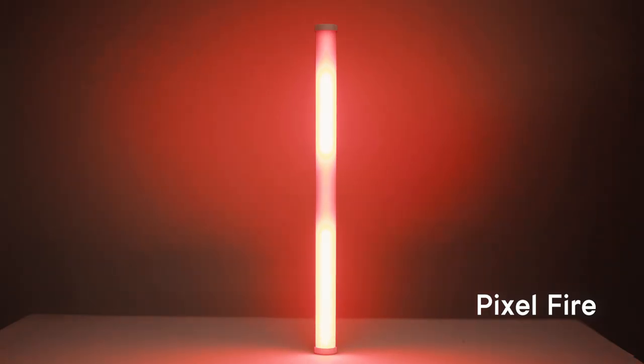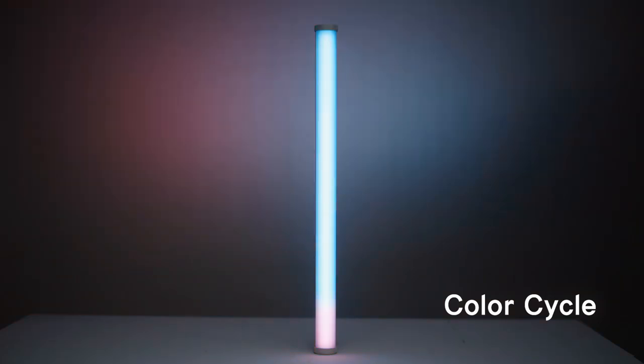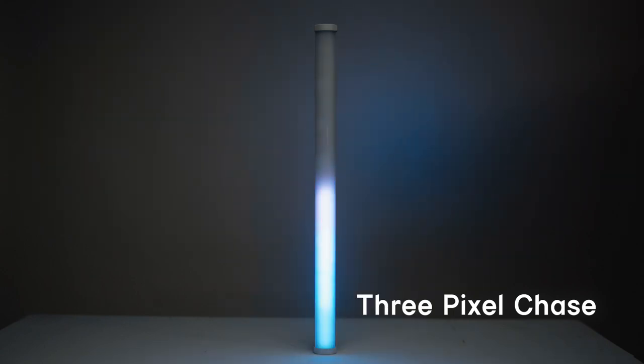Last but certainly not least is Pixel Effects. These lights all come with seven built-in pixel effects: color fade, pixel fire, rainbow, color cycle, and one, two, and three pixel chase.